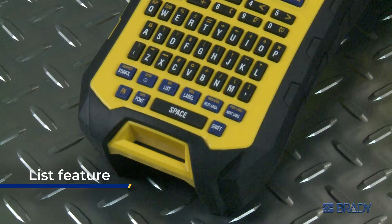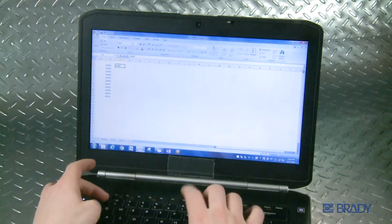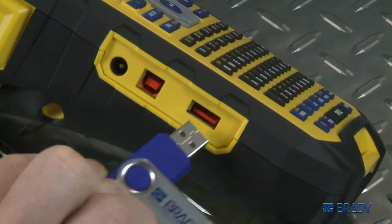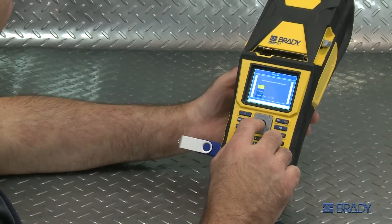Option 1: the list feature. The BMP61 printer offers the ability to either type a list on the printer or to download a list on a CSV file onto the printer via USB. This list can then be merged onto the label file and printed.